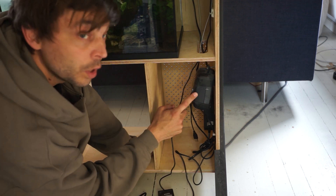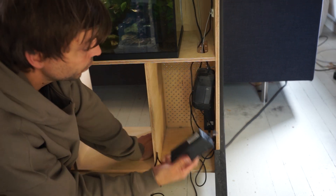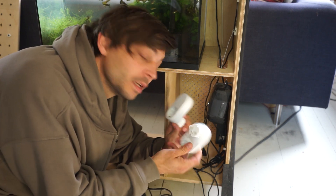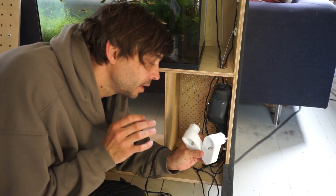Down here in this mess that I'm trying to clean up, we got the air pump. Then we got the wires for the LEDs. Then we got a power supply for the water pump. To automate the water pump and the LEDs, I'll be using a couple of these IKEA wireless signal devices that enable me to make routines in the Google Home app.